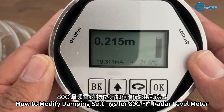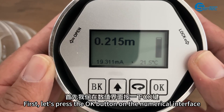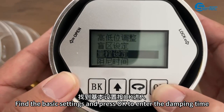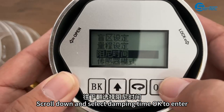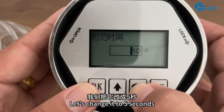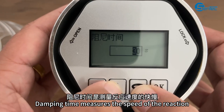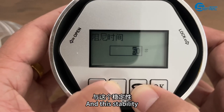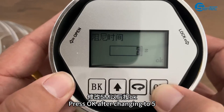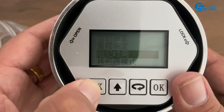How to modify damping settings for the Bosh GFM Reader level meter. First, press the OK button on the numerical interface. Find the basic settings and press OK to enter the damping time. Scroll down and select damping time, then press OK to enter. By default, the value is 10 seconds. Damping time measures the speed of the reaction and stability. Let's change it to 5 seconds — press OK after changing to 5. After OK appears, it indicates that the setting was successful. Press the BK key to exit.